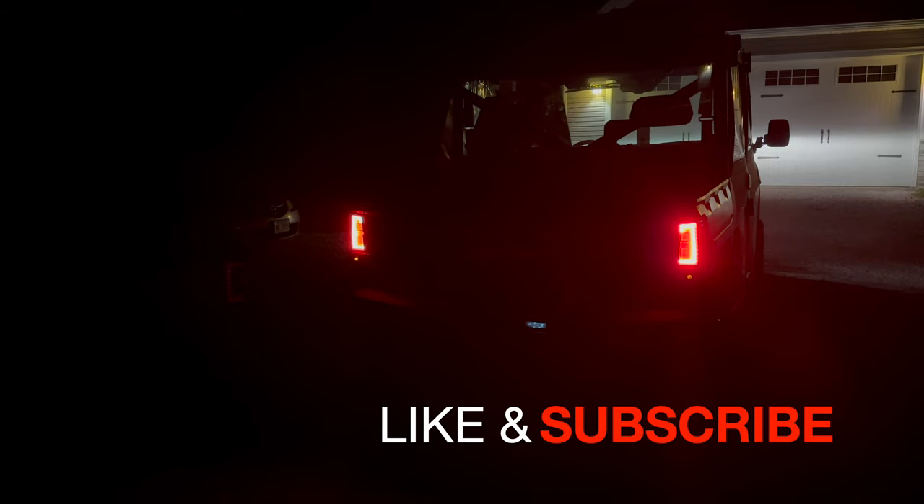We'll slip around on this backside one more time. Appreciate you guys watching the channel. Hopefully you guys learned something, seen something of value. Don't forget to like and subscribe, and until next time here on Hill Creek Outdoors — we'll see you later.